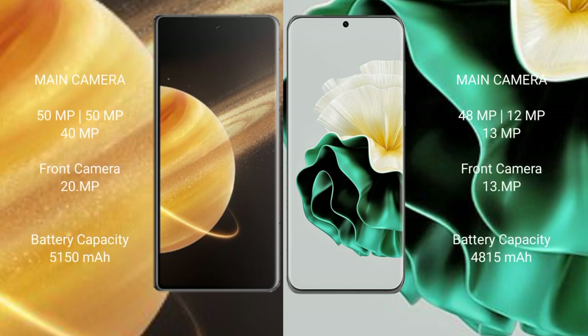Honor Magic V3 rear triple camera setup: 15 million pixel plus 15 million pixel plus 40 million pixel, front camera 20 million pixel. Huawei P60 rear triple camera setup: 48 million pixel plus 12 million pixel plus 13 million pixel, front camera 13 million pixel.